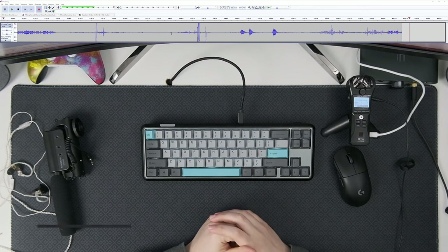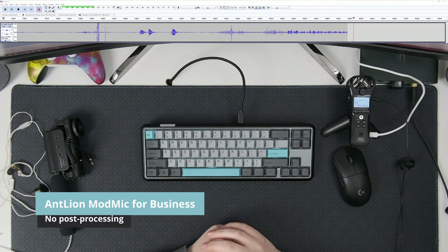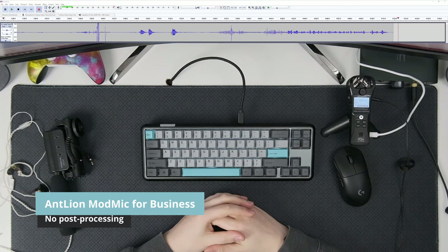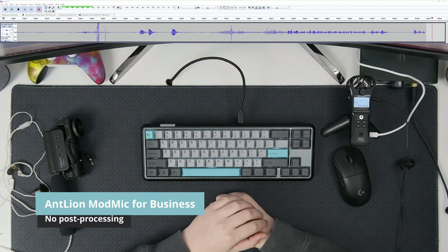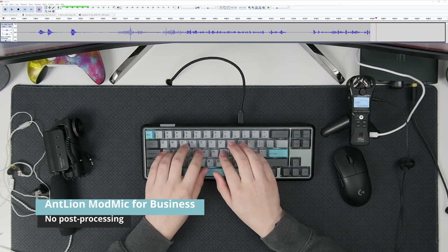Now we're using the Antlion ModMic. It needs a little bit more gain — just over 8 on the H1N. Again, a few seconds of silence, and back to me talking while also typing some random letters in the background on this keyboard.